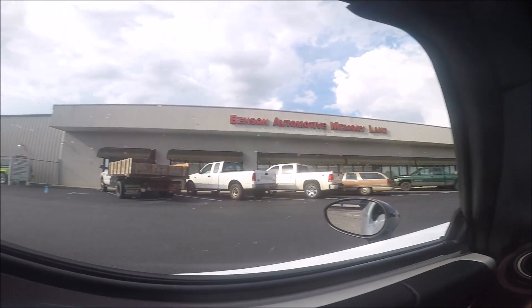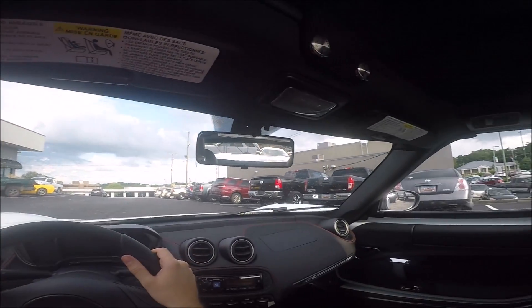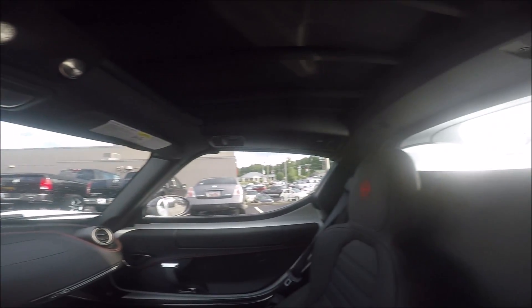As far as the visibility goes in this car, looking over your left shoulder you don't have too much of a blind spot. Looking in your rearview mirror, you actually have a great view out of the rear — that glass is very nice.